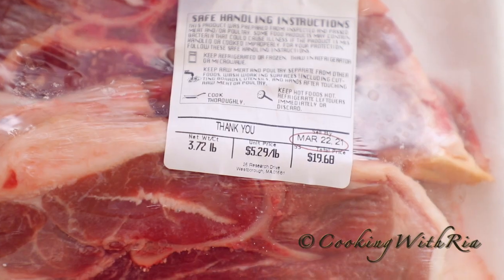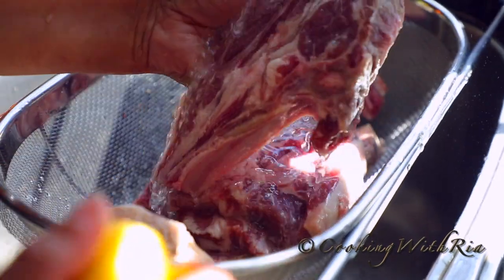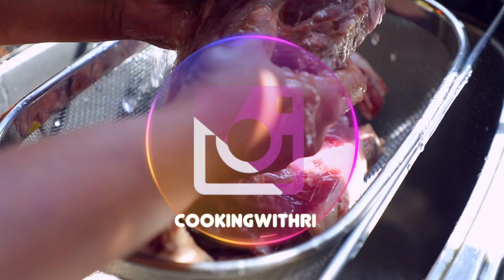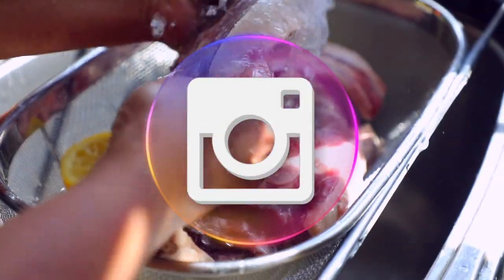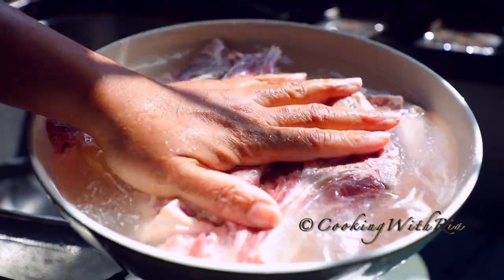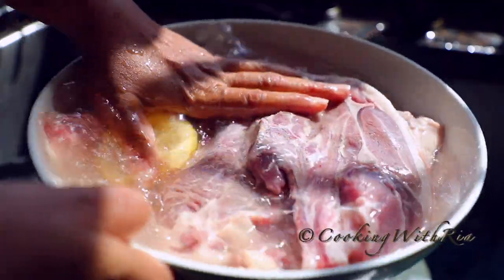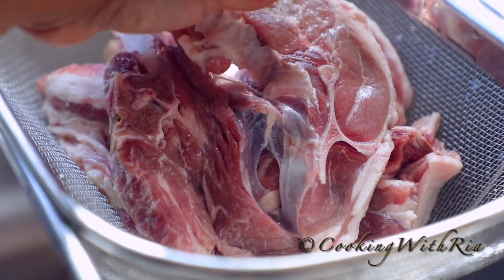We buy one package of lamb per month. I've already shared our amazing Chinese stewed lamb recipe with you and also a grilled lamb kebab recipe. Today we're taking it outside on the grill, but don't worry, you can also make this in the oven. First we'll rinse the lamb the Caribbean way with lemon, lime, or flour. Once it's nice and clean after several rinses, we'll drain and get ready to season it.